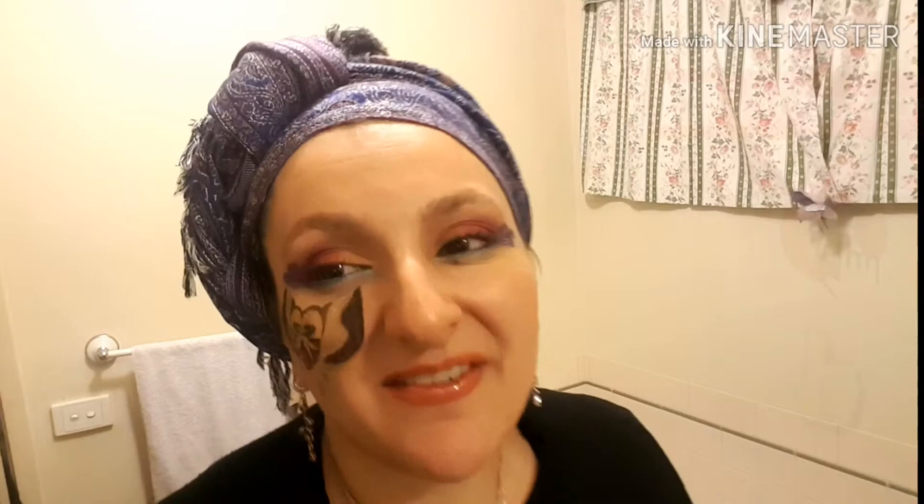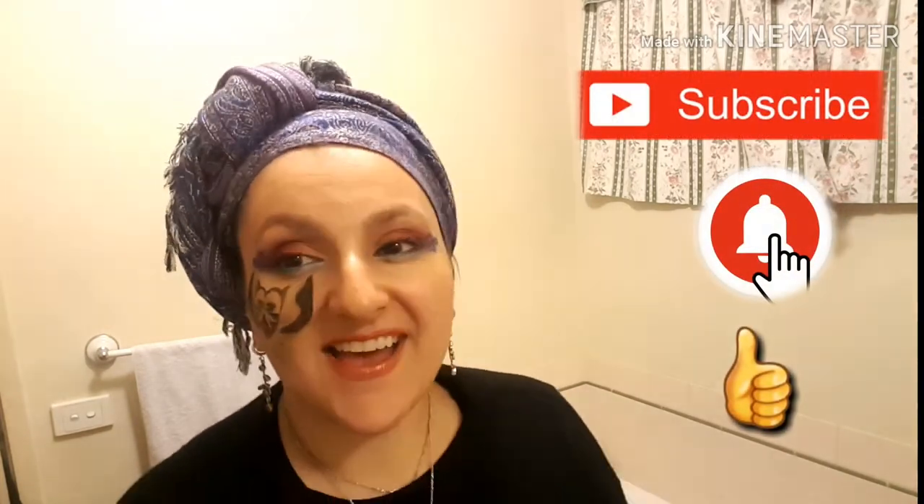All right lovelies! Hope you have a moment to hit the subscribe and like button and find me on social media and those wonderful things. I hope to see you there. Bye!